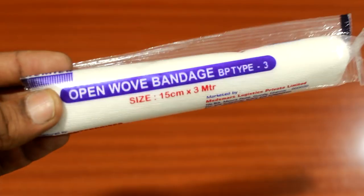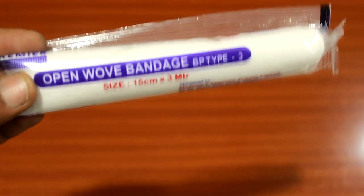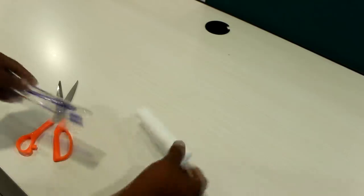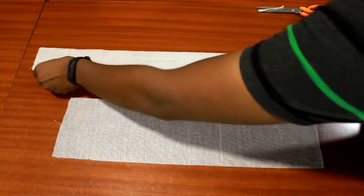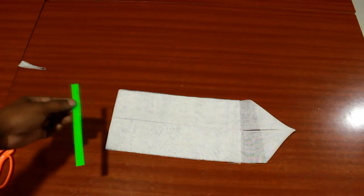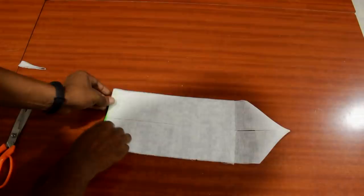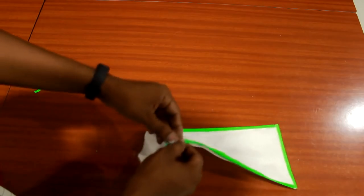This is called an open weave bandage or cotton gauze and we get this in any pharmaceutical store. It's very unfortunate to see that this is also being packed in plastic. The advantage of using this is that it has less quantity of cotton as it has structurally matrixed strands. I have cut two different lengths from it and folded the lengthier one longitudinally and placed it over the other one in the shown way. Later, I took some paper and glued the bottom edge, and also glued the upper two layers and bottom two layers of the sides separately.